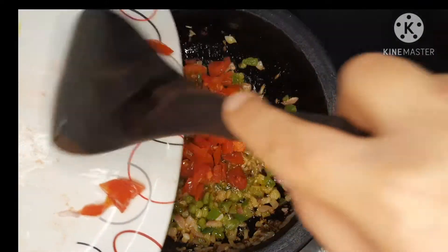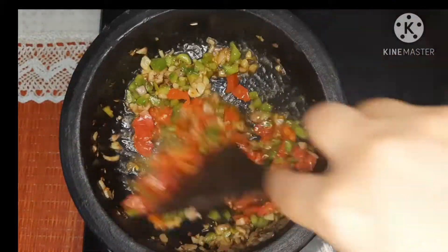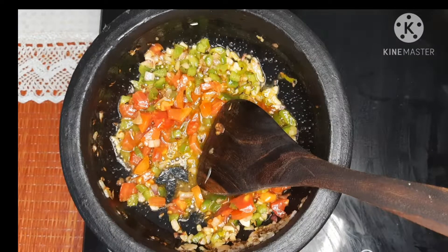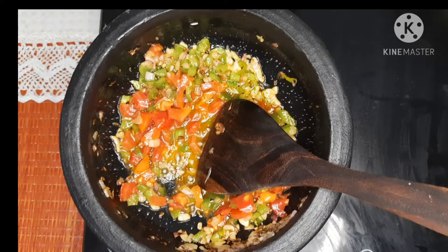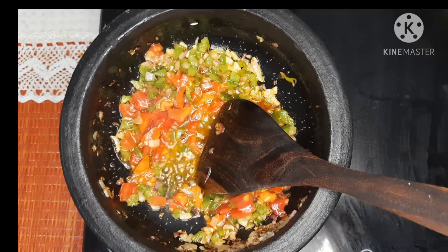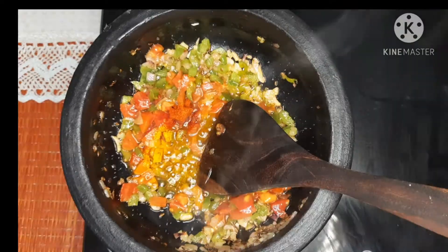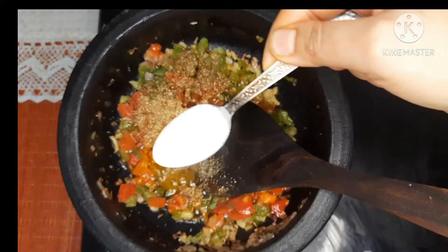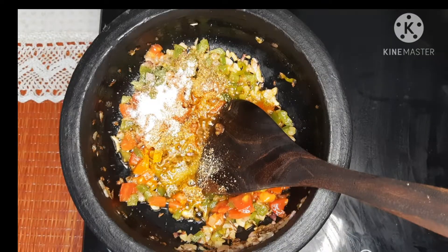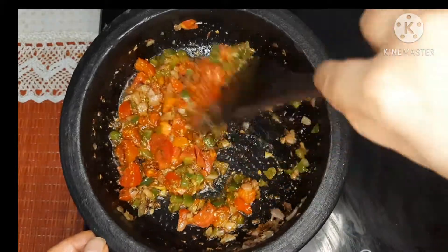Add the chopped tomatoes to the pan, mix well, and make the gas flame low. Sauté the tomatoes for a minute or two. Now add one fourth teaspoon of turmeric powder, one fourth teaspoon of red chili powder, one teaspoon of coriander powder, and salt as per your taste. For my quantity of paneer burji I am adding one teaspoon of salt. Mix everything well.